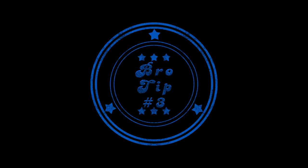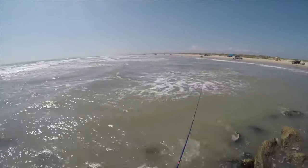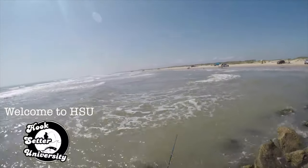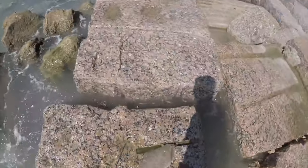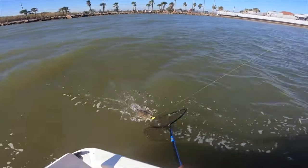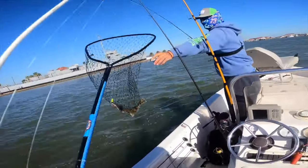Tip 3: Stick with lures that fall without spiraling. Many paddle tail jigs and some twisters will spiral as they sink, and that's not a natural motion — it tends to turn the fish off. That's not to say you won't catch flounder using paddles and twisters, you certainly will, but if you opt for a straight or split-tail jig that darts up and down without spiraling on the fall, you'll catch more.